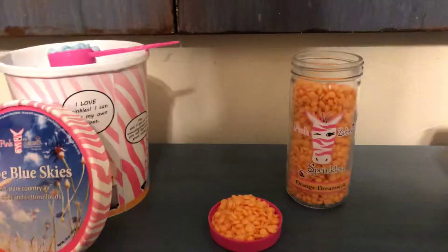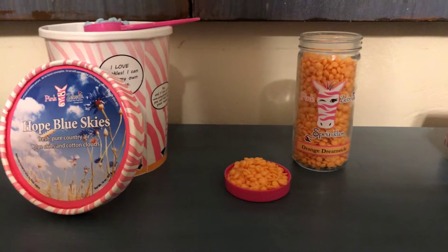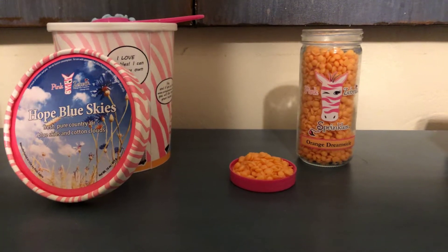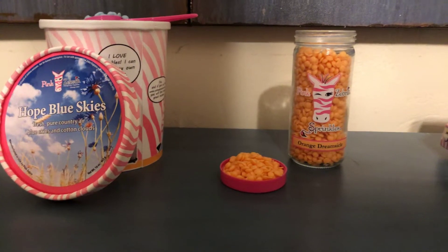Our jars and cartons come in over 55 different scents of sprinkles, and we also have a scent of the month every month that we call the Paisley's Pick, and that's only available for that month.